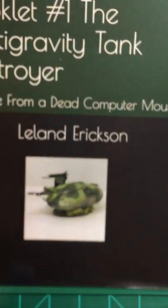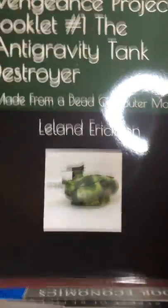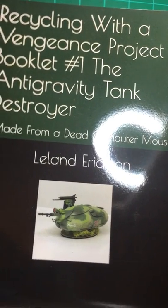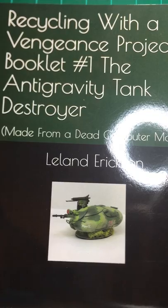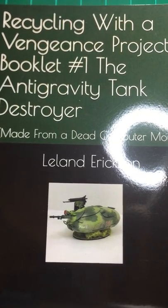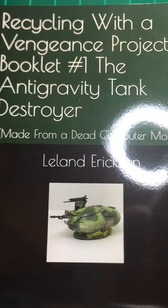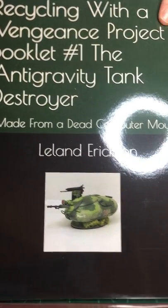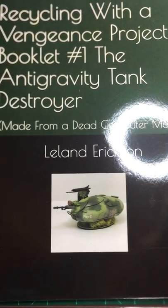Speaking of books, I wrote one, and you can find it on Amazon. I actually wrote a book called Recycling with a Vengeance — Project Booklet Number One: The Anti-Gravity Tank Destroyer Made from a Dead Computer Mouse. It's on Amazon, so if you really want a book that shows you what I do, by all means go get it. Until next time — and it'll be soon — this is Leland Erickson. This is episode two of Recycling with a Vengeance, and we'll see you next time for episode three. Ta!